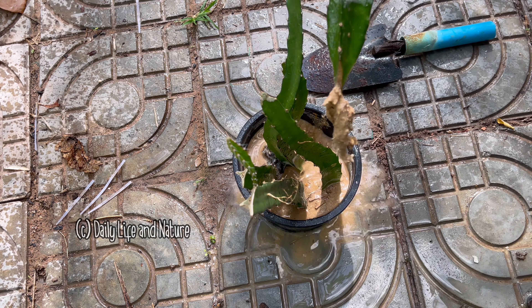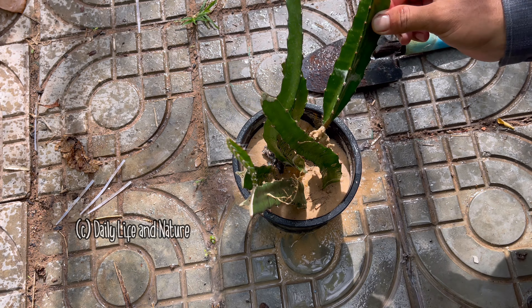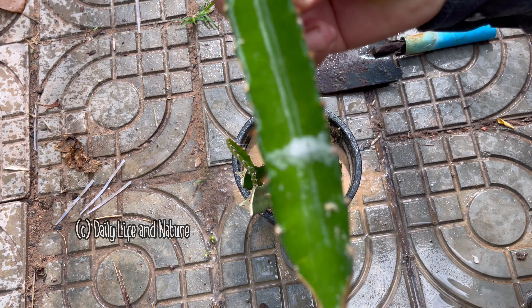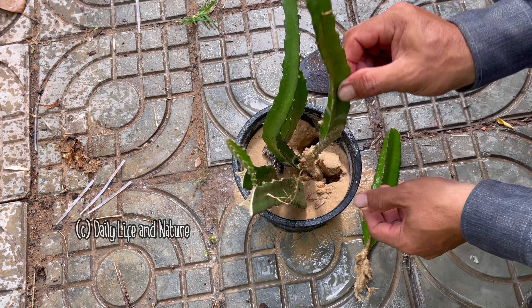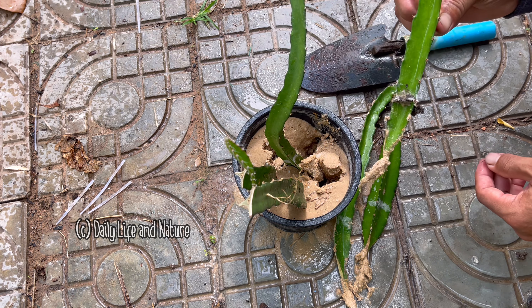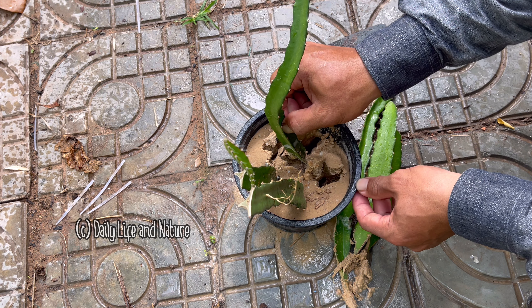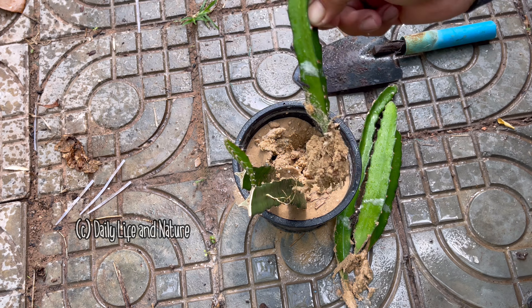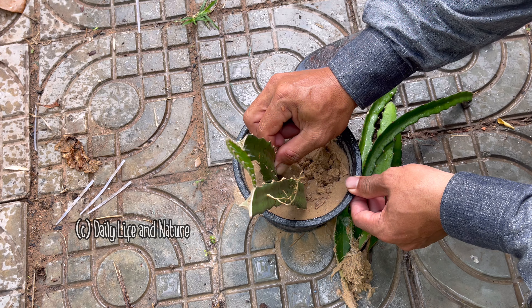I insert the second dragon fruit plant into the sand and continue inserting until finished. After watering well, let's see what happened after 30 to 35 days.